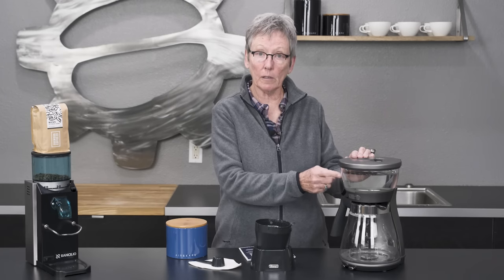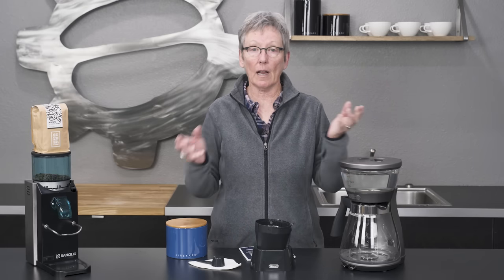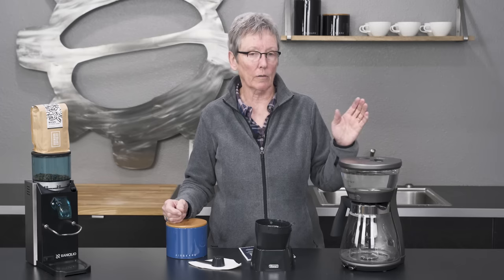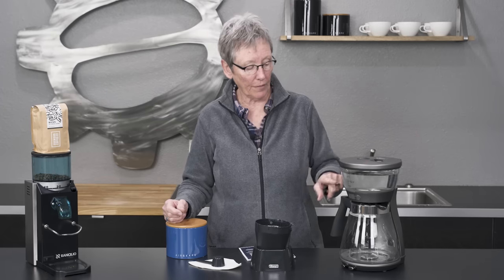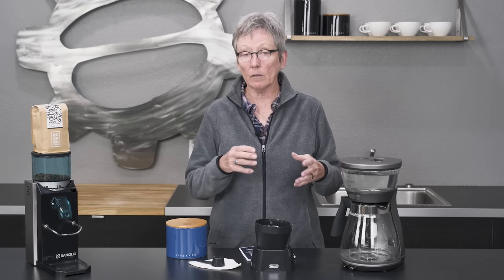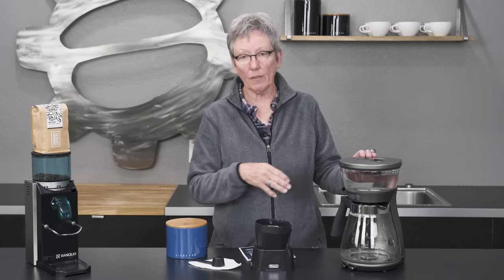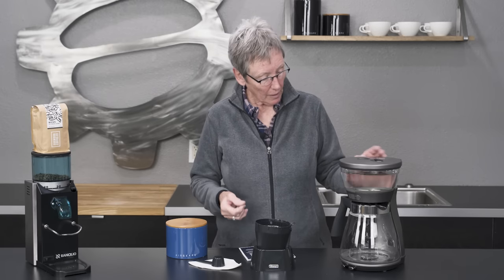It has SCAA Gold certification, which means that it passes the SCAA's guidelines for temperature, so you're always going to get a really good cup. If anything you see has that on it, that means the water is brewing at the right temperature so that your coffee is going to be as good as it can be.